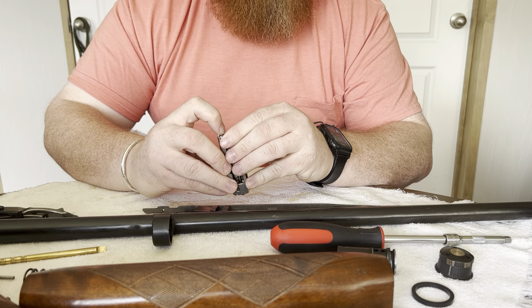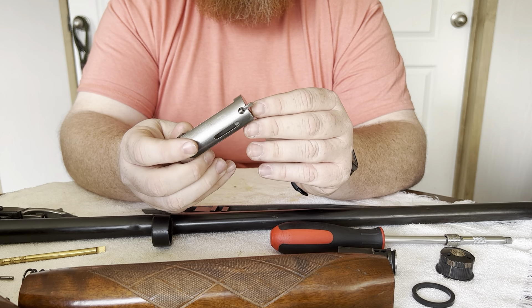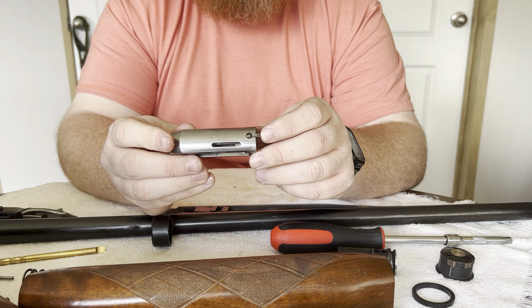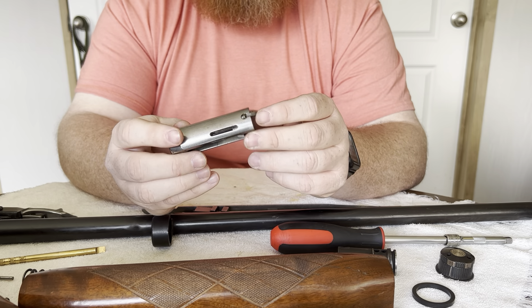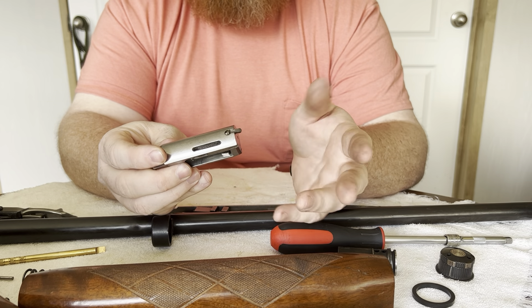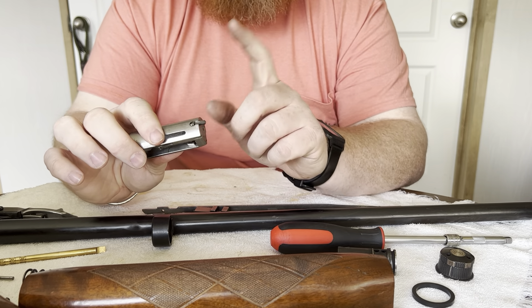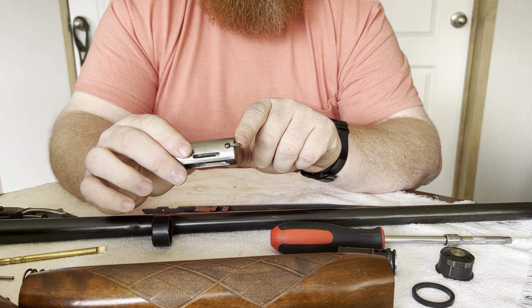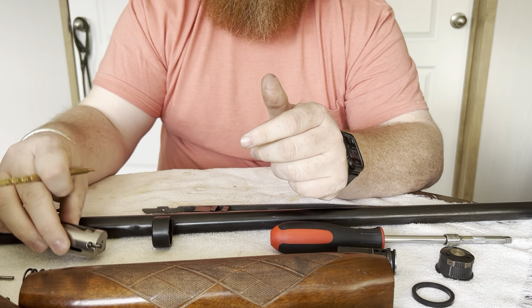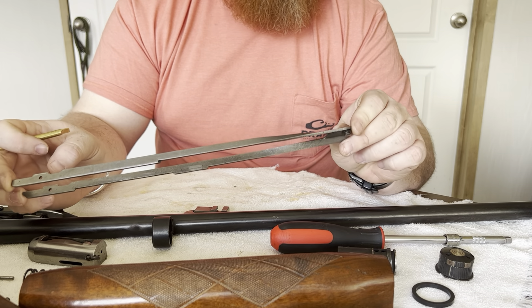The number one weak link of the Sportsman 58 is the extractor. They are known to break. If you find one that's broken, or if yours does break, it's not a big deal — it shares the same extractor as the 870, so finding a replacement is easy. That is the number one weak link of the Sportsman 58.